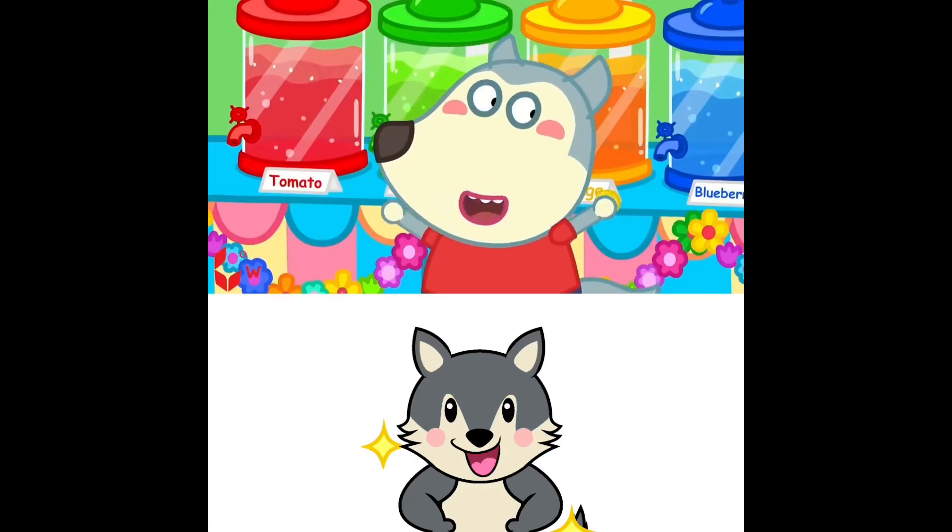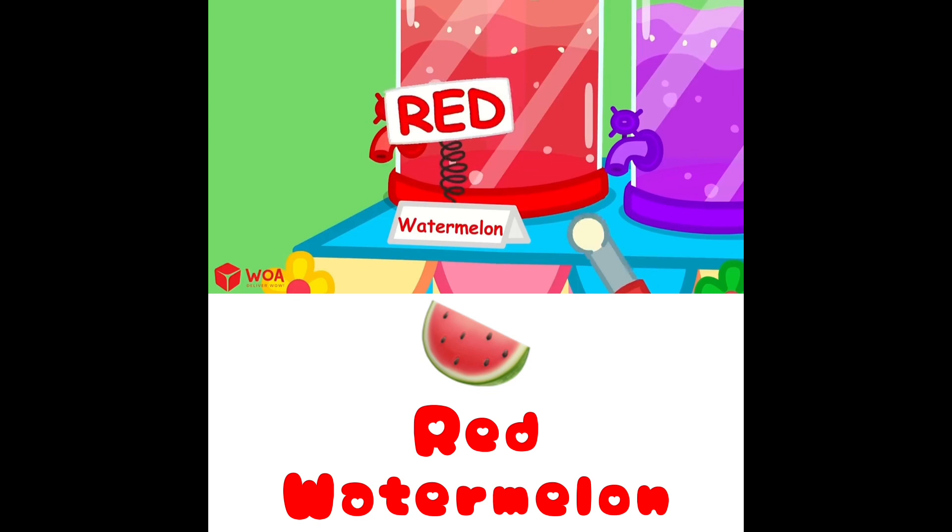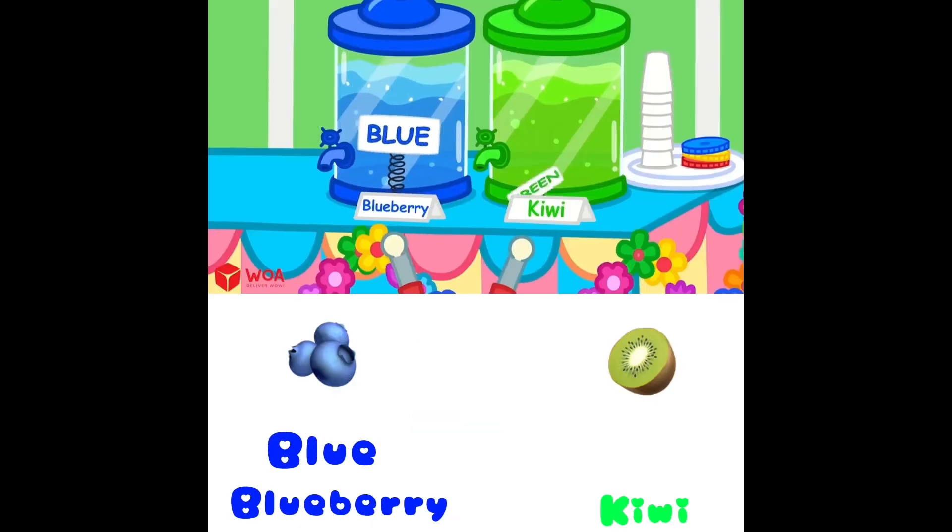You can learn them by colors! Watermelon — red! Blueberry — blue! Chewy — green!